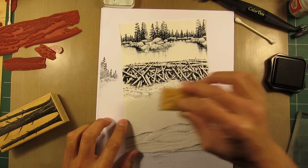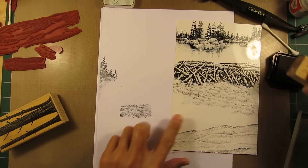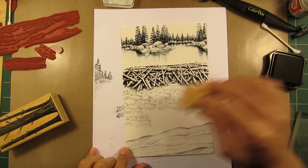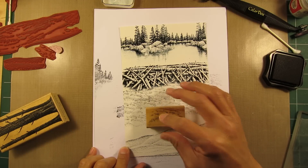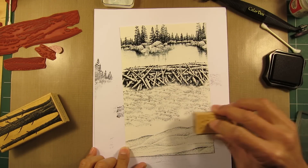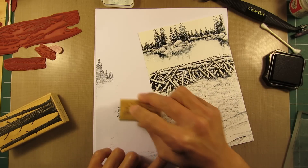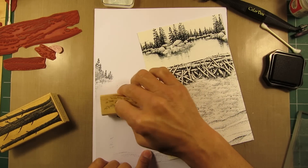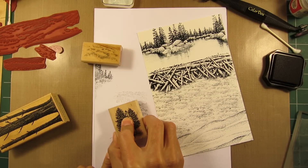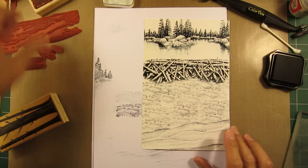Overlap with nice even pressure. Don't take the stamp and rock it — you'll get really heavy impressions around the perimeter. Usually I have my finger in the middle of small stamps, holding with my outside fingers, but the main pressure is right in the middle. So I take the stamp, stamp it out, pressure in the middle, and a nice flat even application.